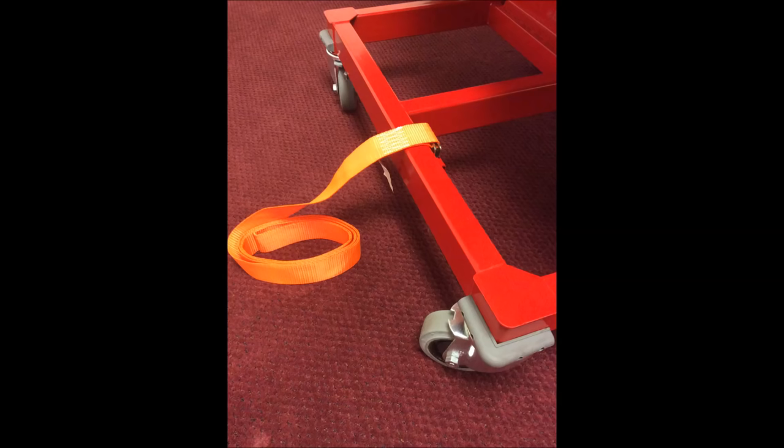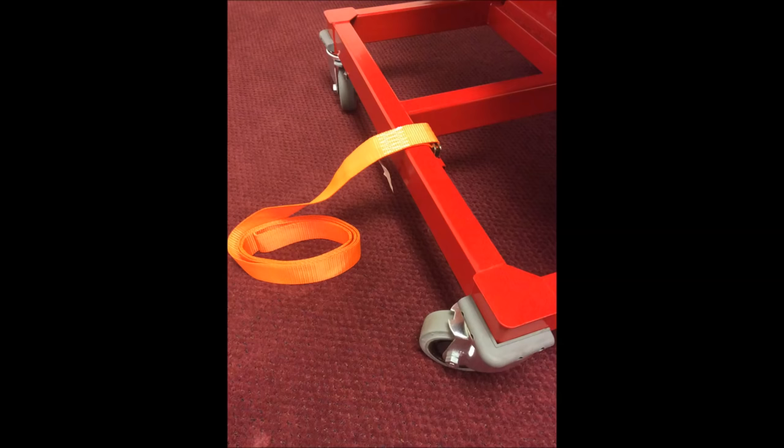There are E-Track strap fittings located on the base. If the piano is going to be transported on a truck or trailer to another location, it is extremely important that it be secured very tightly to the GrandMover at this time. Additional straps should be used at any location necessary to secure the piano to the mover.